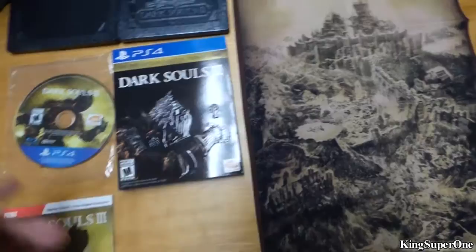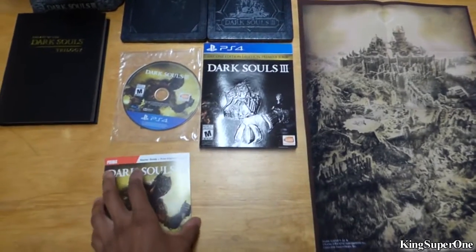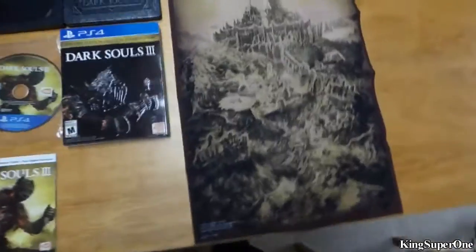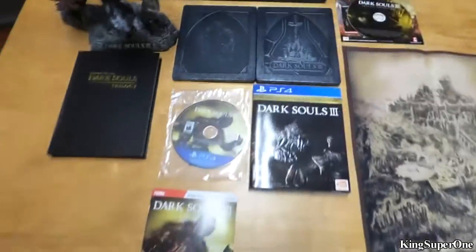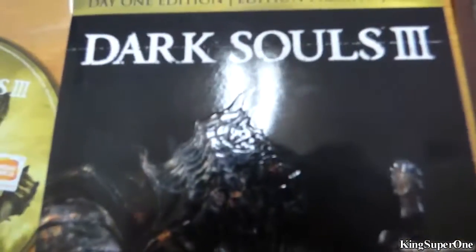Where's the DLC code? I gotta check that — actually, I know there's no DLC for it. That code was just for digital bonus content. So yeah, that's basically it. Hope you guys enjoyed this video and stay tuned for the next unboxing video. You're listening to the best trophy hunter ever, period.